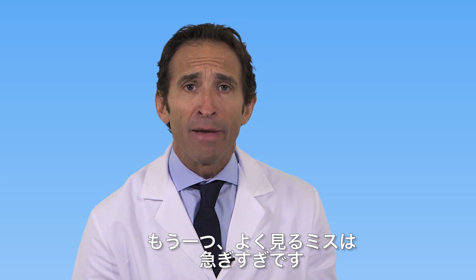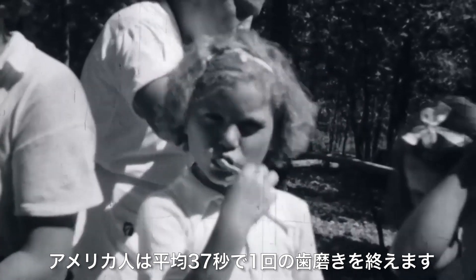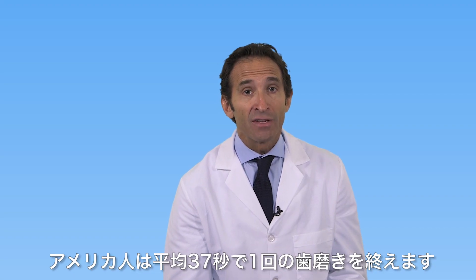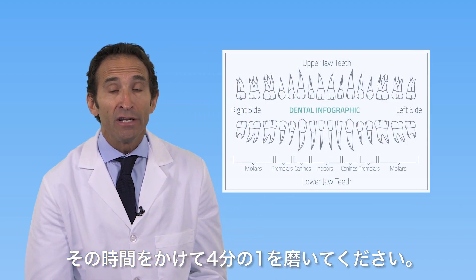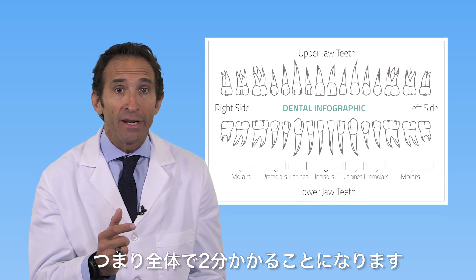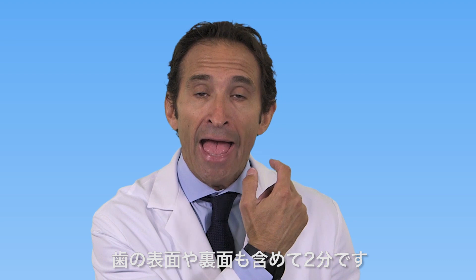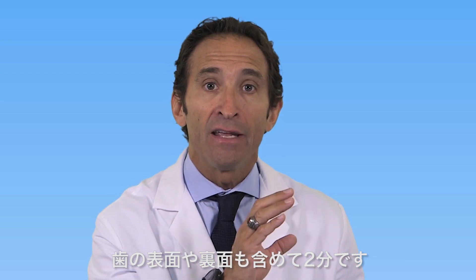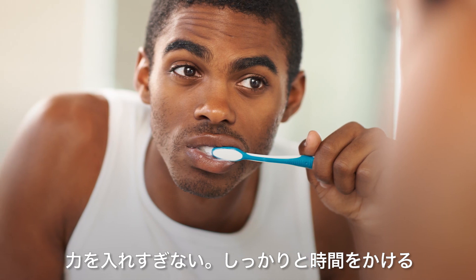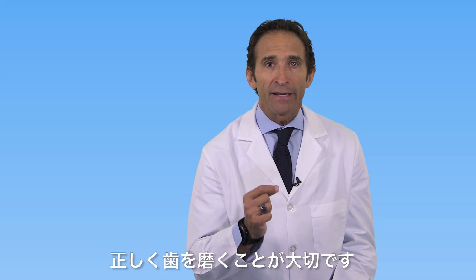The other mistake everybody makes is they rush through brushing. The average American brushes for only 37 seconds, but that's how much time you need for each quarter of your mouth — two minutes total. That's 30 seconds per quadrant, covering the outside and the inside. You have to spend the time; you can't do it hard, you have to do it effectively. It's all about proper technique.